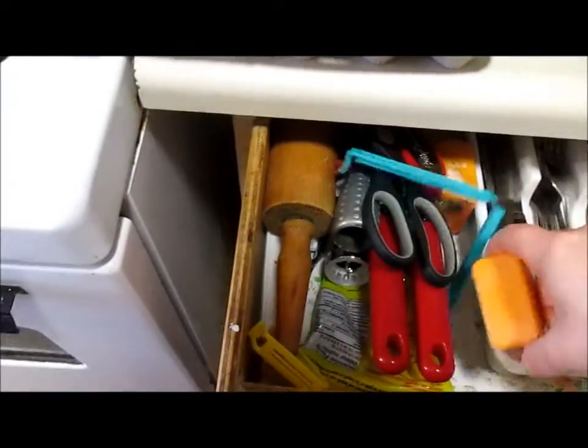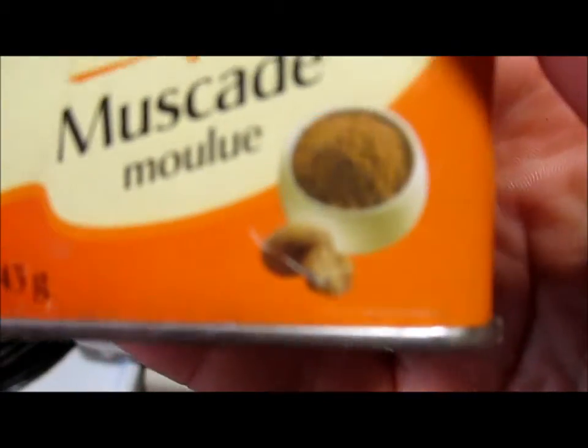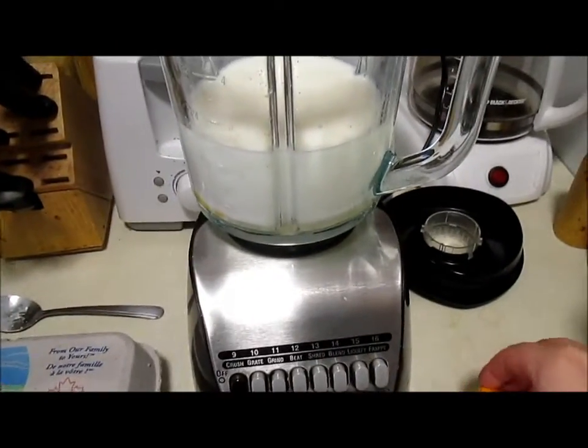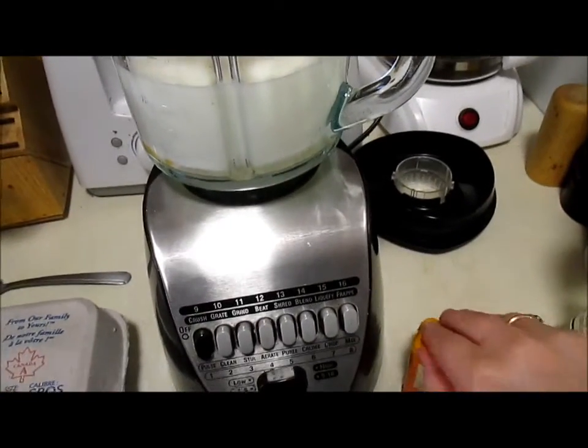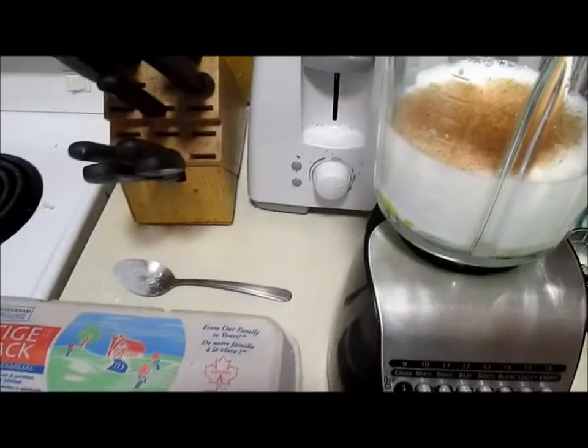I've used just regular sugar too when I haven't had icing sugar on hand — I don't think it matters that much. And then just the spices: cinnamon and nutmeg. Nutmeg — I think it comes from a nut, there's like a picture of a nut there. It's like the spice they put in apple pie and stuff.